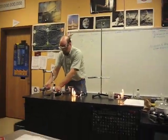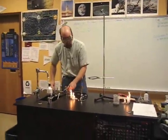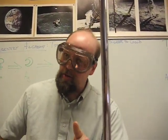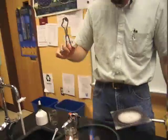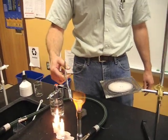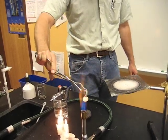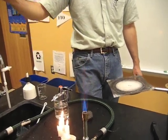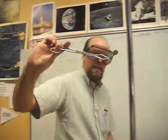And what, of course, could be more magical than flame? What I'm going to do next is take each penny and turn it from silver into gold and put it in the fire. And now it's gold. Let's get a close-up on that.